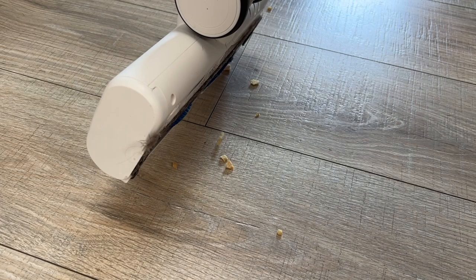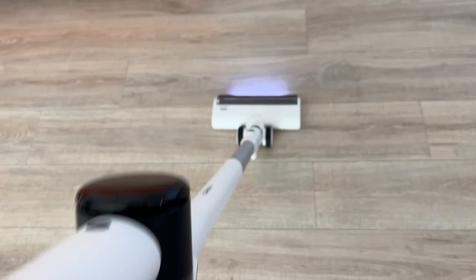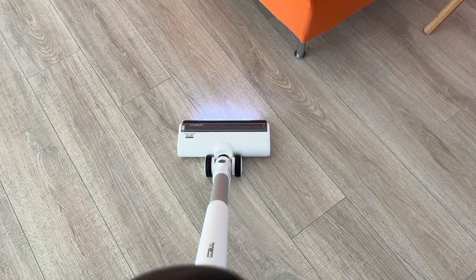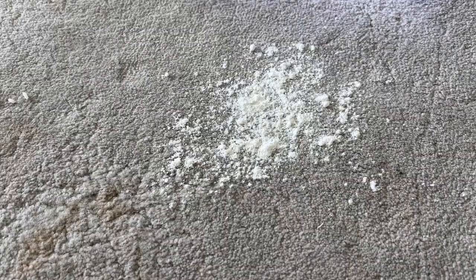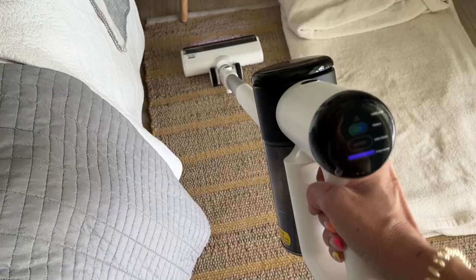It did struggle with larger cracker pieces — it seemed to corral them but not pick them up. Based on the way the head is built, it's not really meant for huge chunks, so you should probably pick those up separately or use an attachment like the crevice tool. On carpet and rugs, the Tyneco Pure One Air Pet was able to suck up both finer and coarser debris in one swoop.